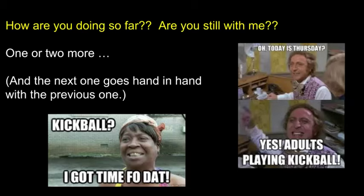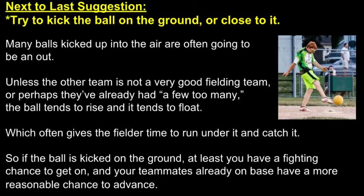How are you doing so far? Are you still with me? I have a couple more for you. Next to last suggestion: try to kick the ball on the ground or close to it. By kicking the ball on the ground, it makes the other team have to field it and throw you out. It also gives your teammates who are already on base a reasonable chance to advance.